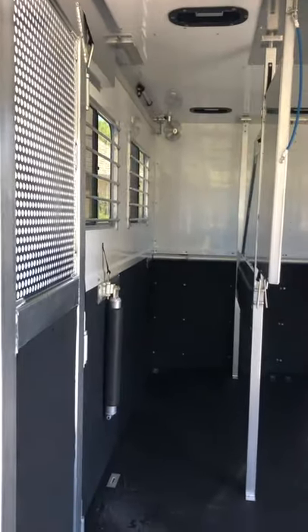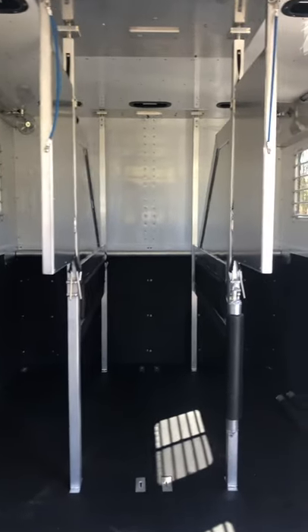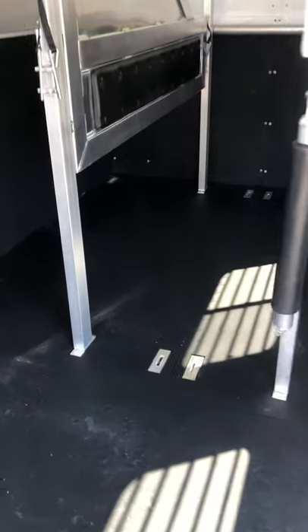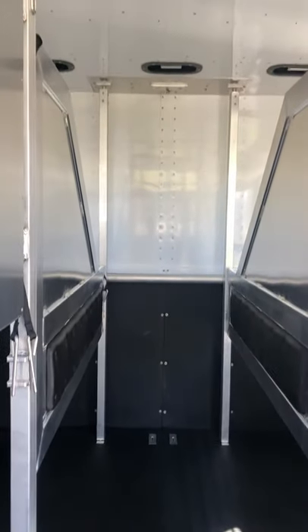This is a 2020 EB6 six-horse, insulated in the walls and the ceiling of the horse area. It converts down to four horses, or five, and a stall and a half.